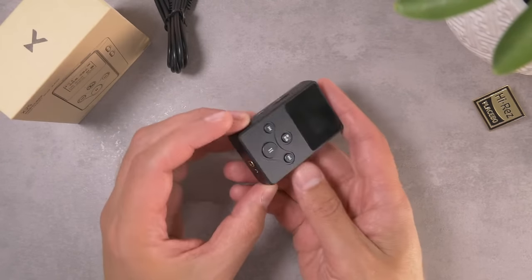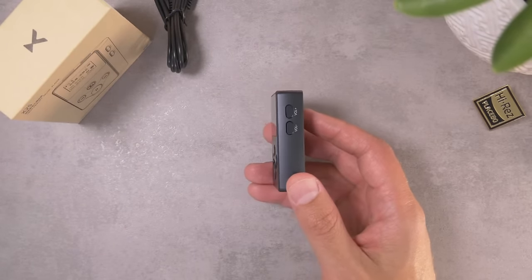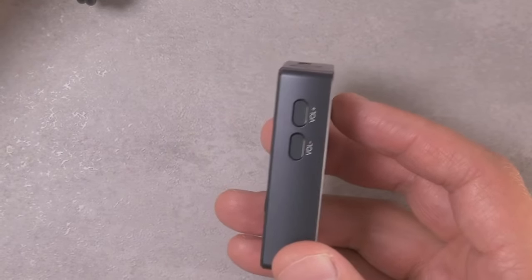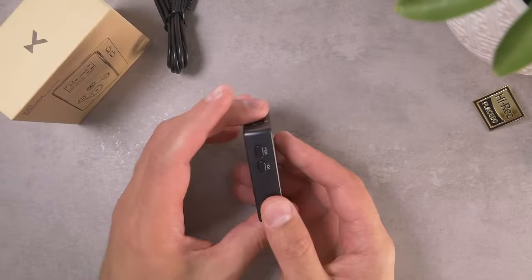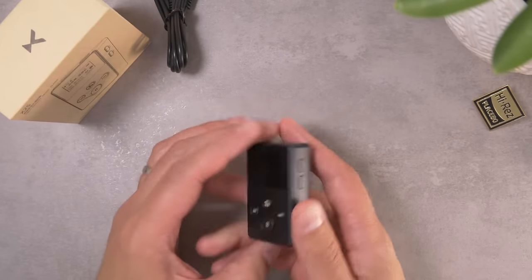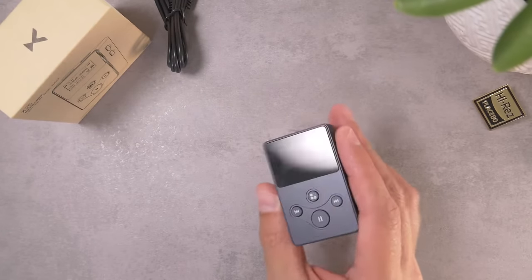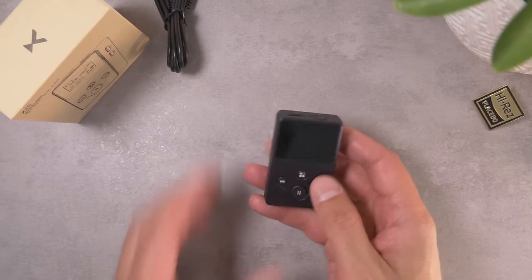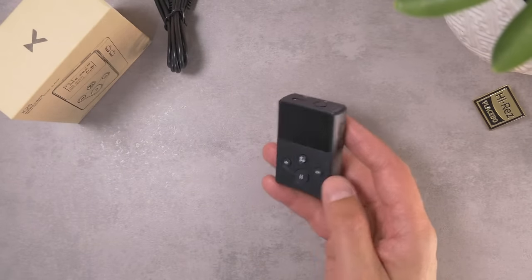My only real small complaint about the hardware build is that the volume up and down buttons are a little bit on the rattly side. As I'm moving this thing around I can kind of hear those buttons moving around, and I do wish there was a little bit of damping or something to hold those more firmly. The rest of the buttons all feel pretty good and have a pretty decent click action on them.